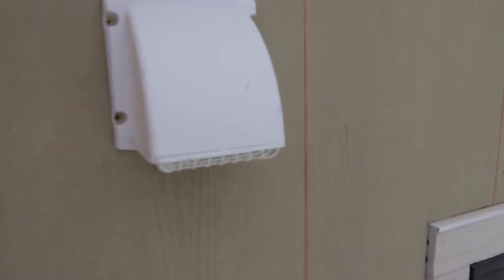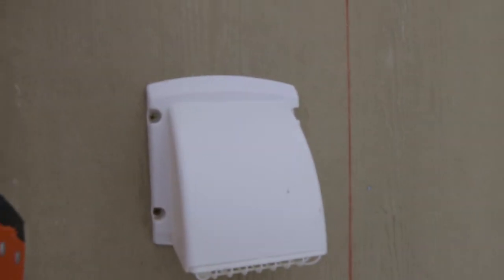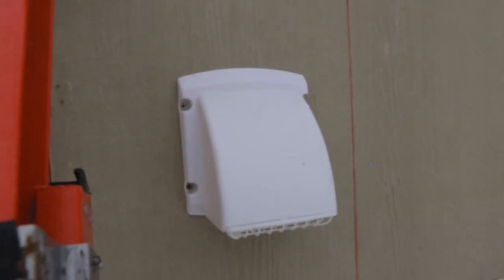I'll want to caulk around here - caulk around the top edge and around the sides too, just to make sure no water runs in there. But I will do that when I caulk the rest of this cement board right here. We've got a lot of caulking to do - all those joints, all those seams around the window - so I will do that all at the same time.